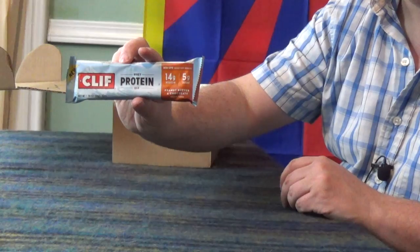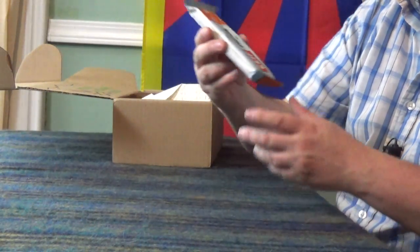We have a Cliff Bar — peanut butter and chocolate, which would be my favorite flavor. It's a big one at 1.98 ounces. It's new — it's a whey protein bar, which I haven't had before. Cliff Bar is a good company — rainforest alliance certified cocoa.